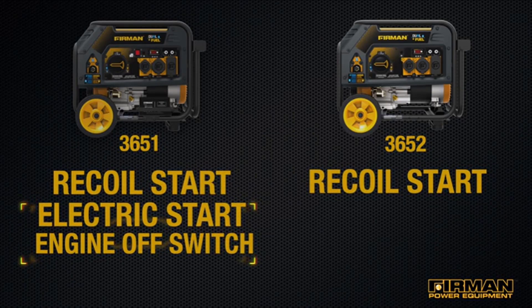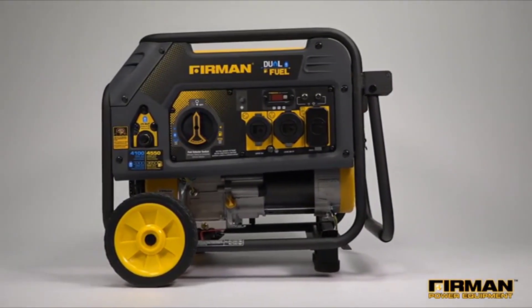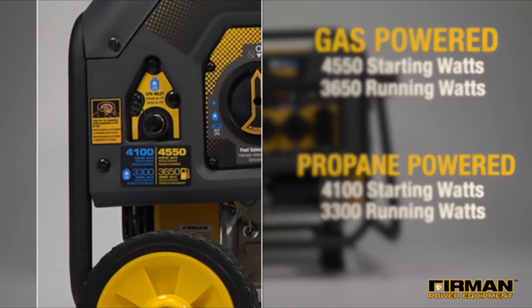These details aside, you're looking at the same great features for both generators. With the H03651 and 3652, gas power gives you 4550 starting watts and 3650 running watts. On liquid propane, you're looking at 4100 starting and 3300 running watts.